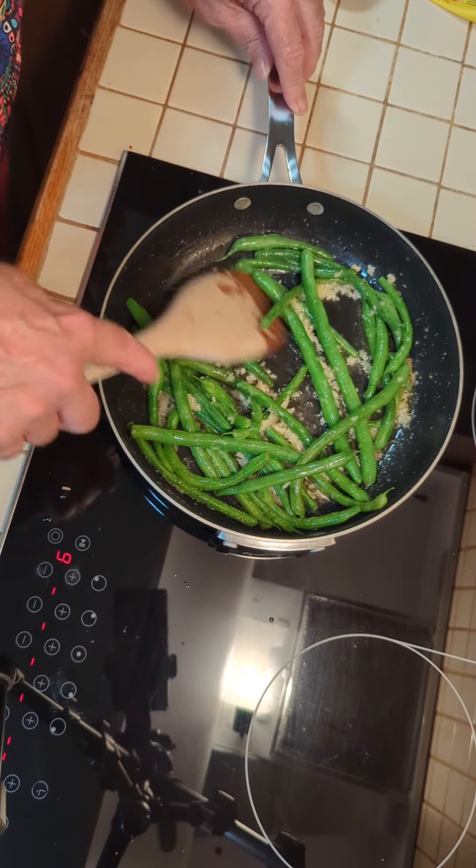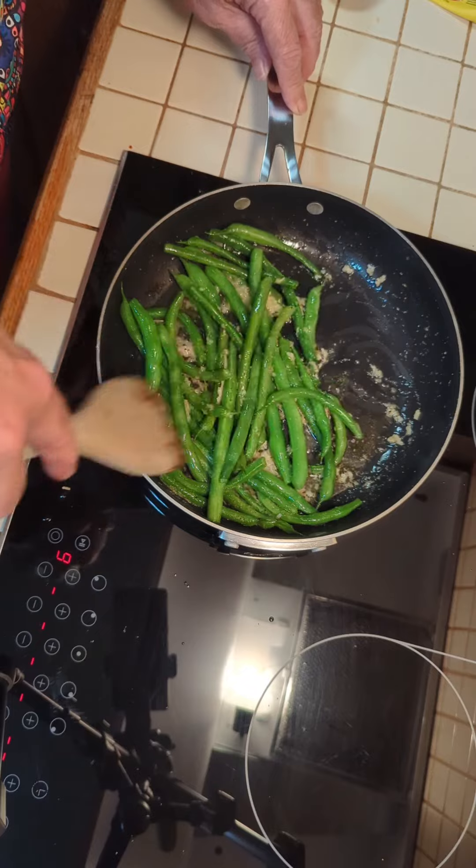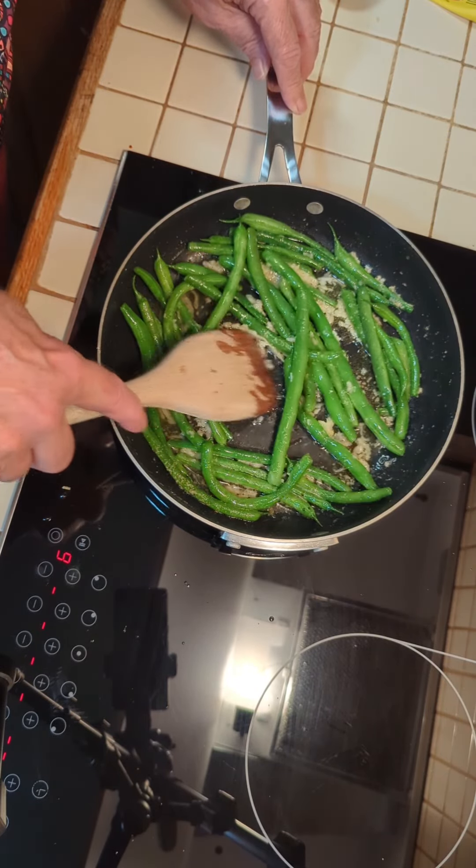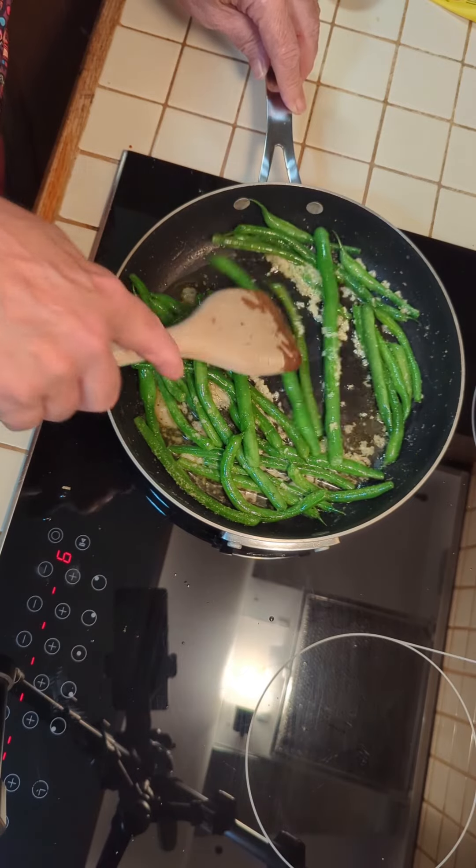And that's basically it. There's your Greek green beans — very good, nice easy dish. Especially in the summertime when you've got all those fresh green beans going on.